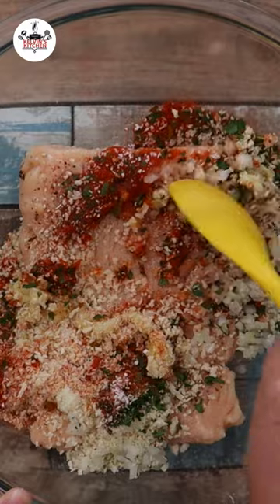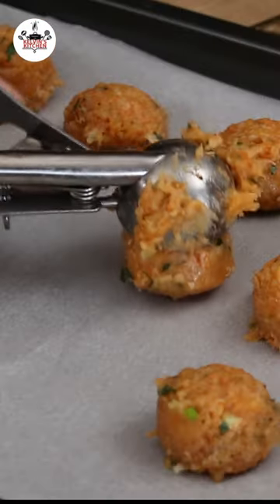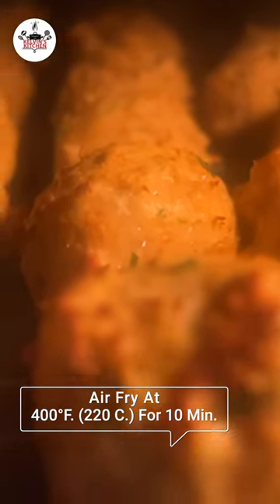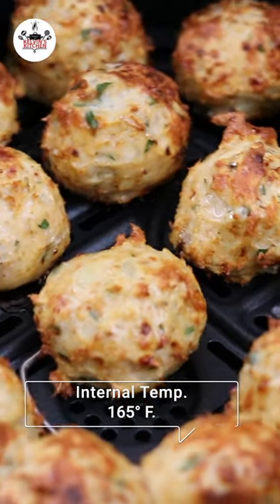Now combine all the ingredients, scoop out the meatballs onto a tray lined with parchment paper, and air fry them at 400 degrees Fahrenheit for 10 minutes. The internal temperature of your chicken meatballs should be 165 degrees Fahrenheit.